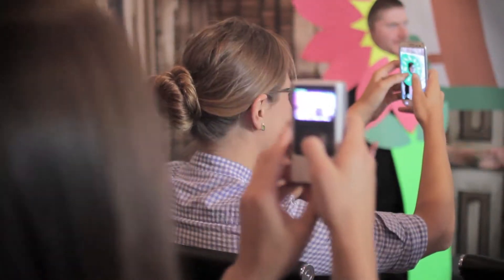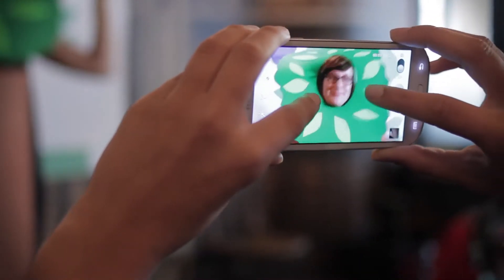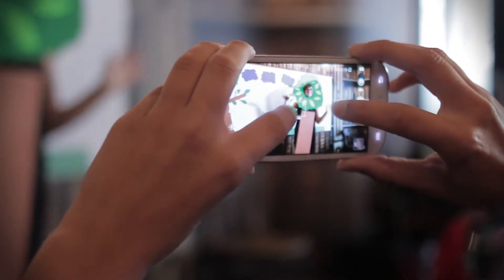First things first, holding the camera can be a little bit tricky. So make sure you tilt it horizontally. Yeah, there we go. Just remember, too much zooming in and out may cause nausea. You have been warned.